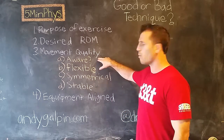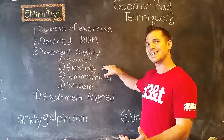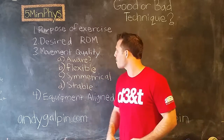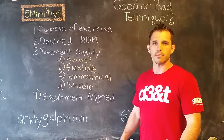If I can check all those things off — if the athlete is aware of the position they're supposed to be in, has good flexibility to get into the right range of motion in proper positions (which generally means spine neutral and everything else moving correctly), is symmetrical front to back and side to side, and is stable — then we're in good shape.